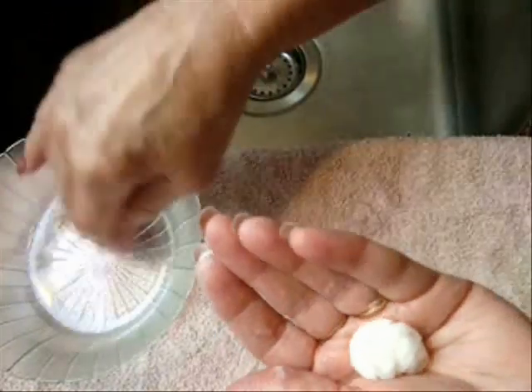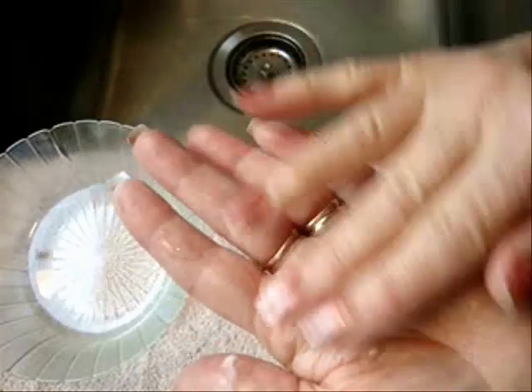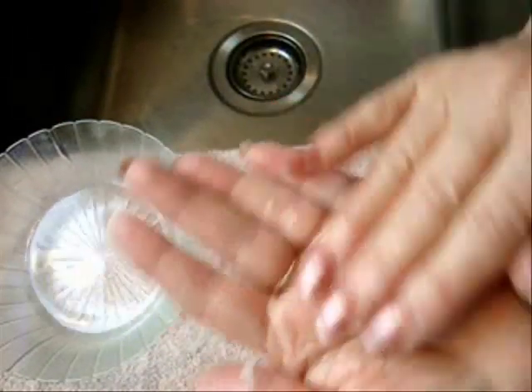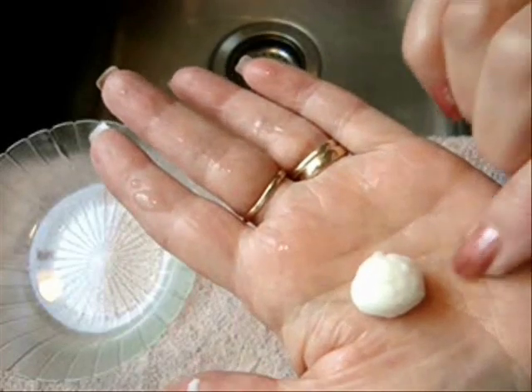Now wet your fingers in some water and just dampen that slightly. Placing this in the palm of your hand and using your fingertips, you're going to shape this into a ball. And if it starts to stick, it means you need to add more water.